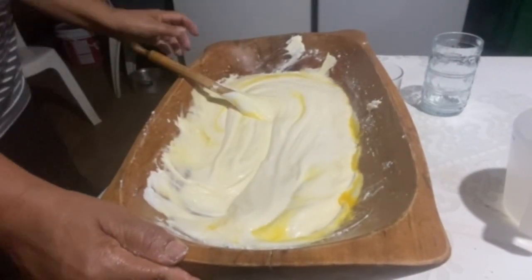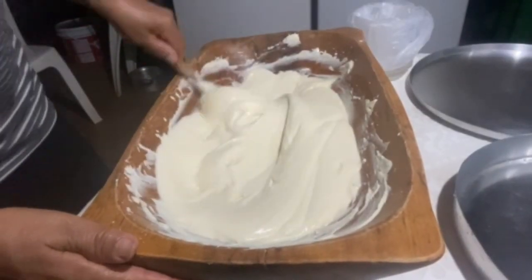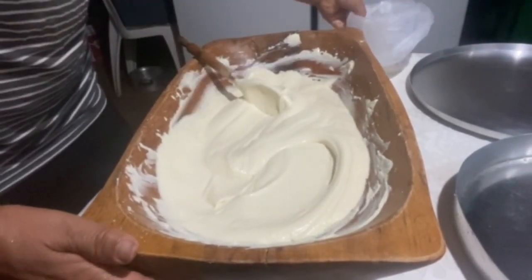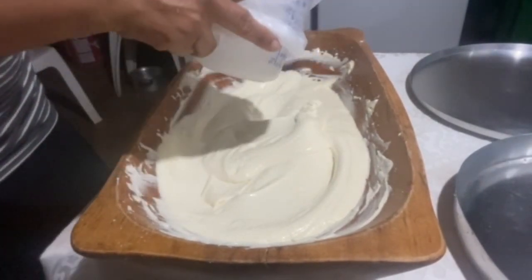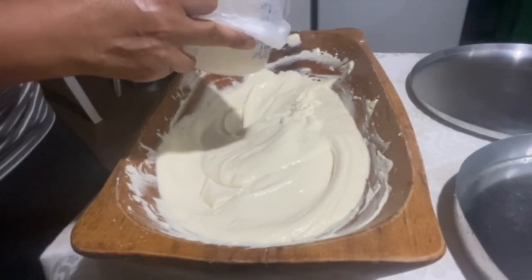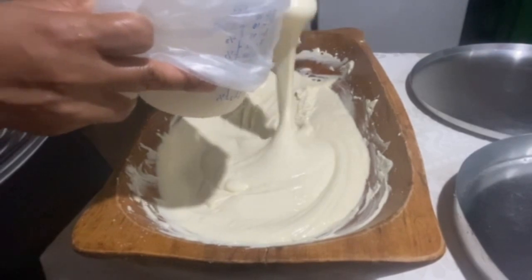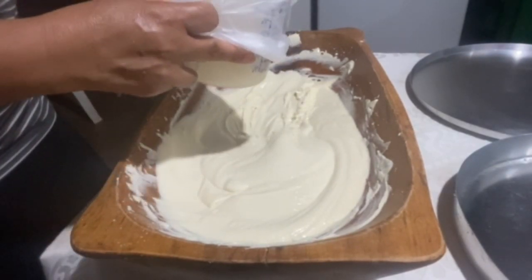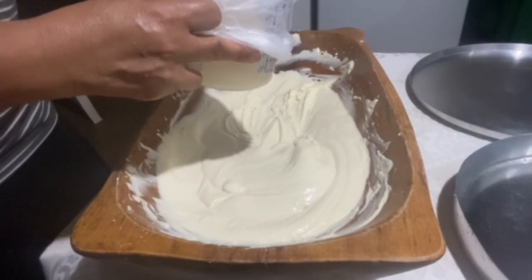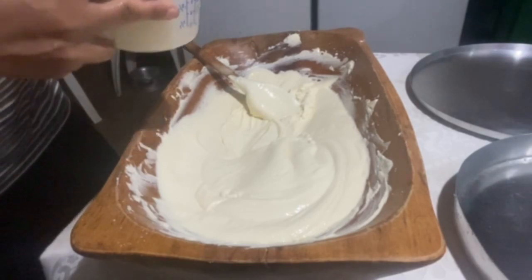I'm going to finish mixing and then show you — look, everyone, the way the dough turned out. It turned out really good! Now we're going to put it in a bag. I won't use a sugar bag because I don't have one today, but this one should hold up. I'll cut a small hole and pipe little drops onto the baking trays. The oven needs to be at 180°C. Bake for 20 minutes, then keep checking and turn them.